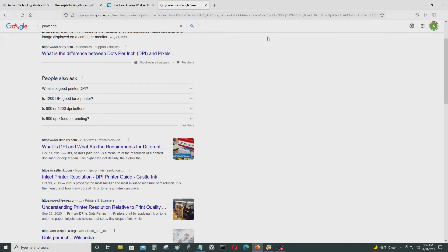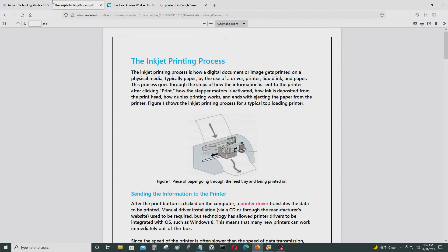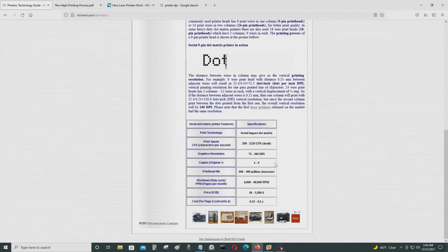DPI is dots per inch — not dots per square inch. So 360 DPI is the maximum for dot matrix printers, which is very limited in terms of graphics resolution. 360 DPI is simply not enough for today's printing standards.